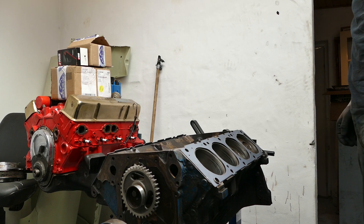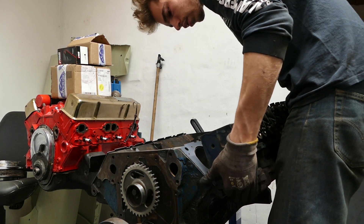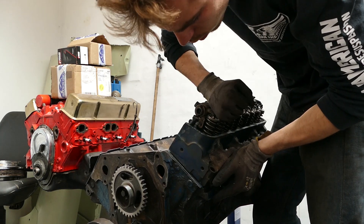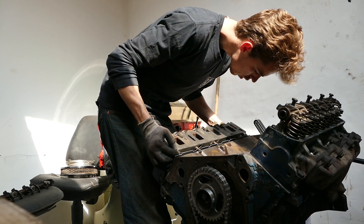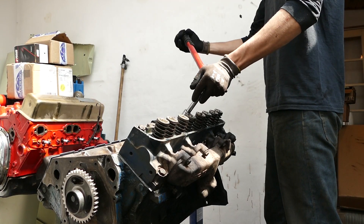Time to install the heads. There you go — time for the other head going on. Then it's time to torque the heads.